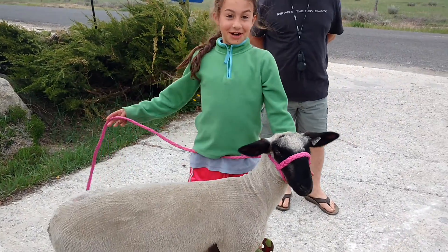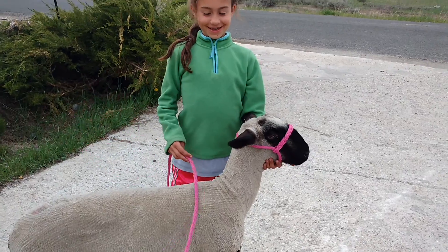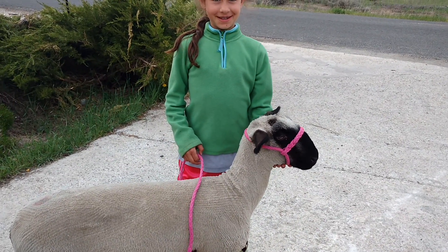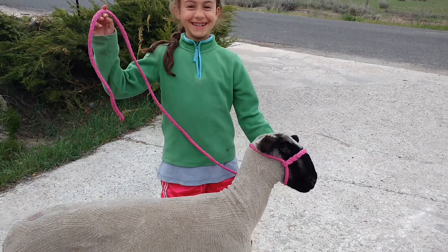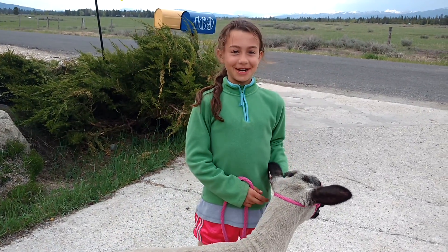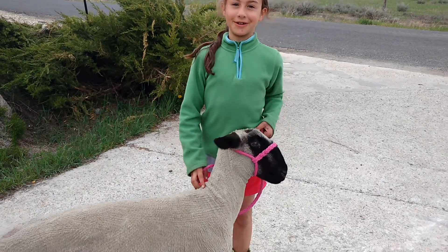Can I video you? Alright, so I'm going to record now. I am training my 4-H lamb to walk with the halter right now.